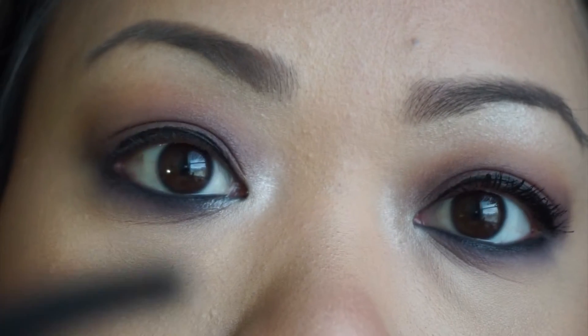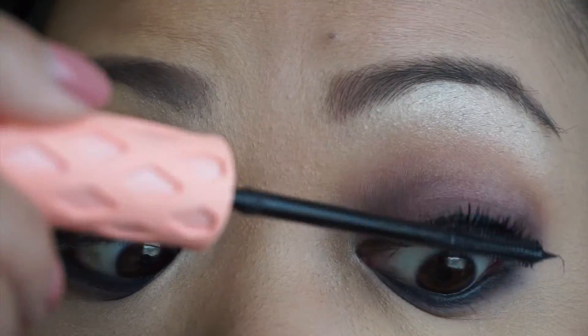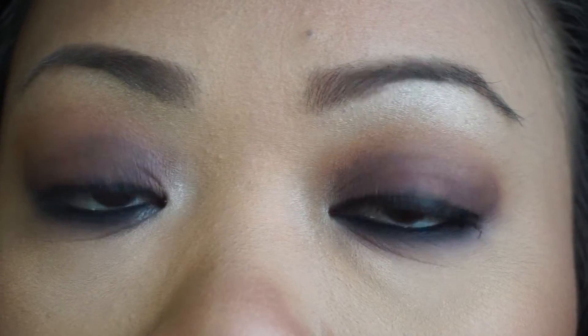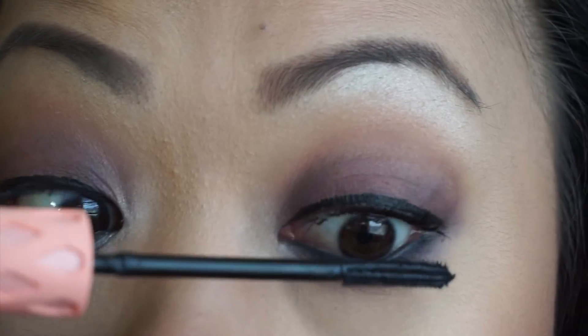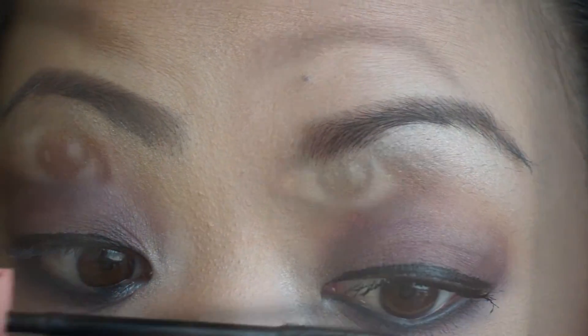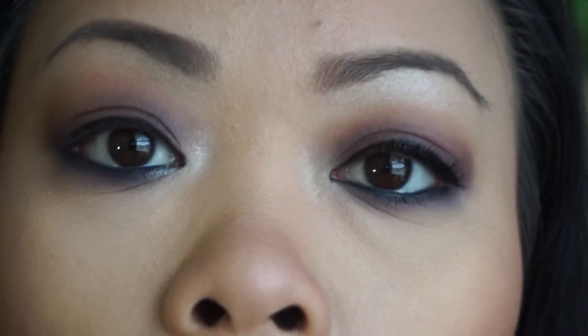It's really looking like it's curled, which is so weird, but I guess the claims are true. I'm going to go ahead and put on a third coat just to see what it looks like, and then I'll do my bottom lashes too. So that's it with three coats — can you tell the difference?